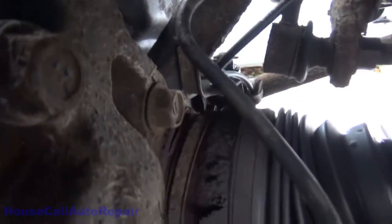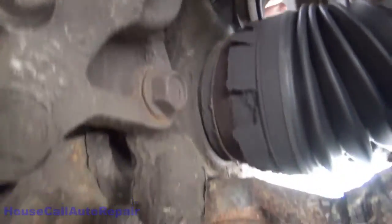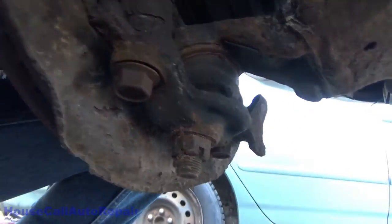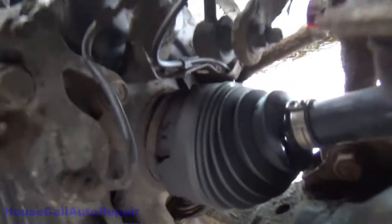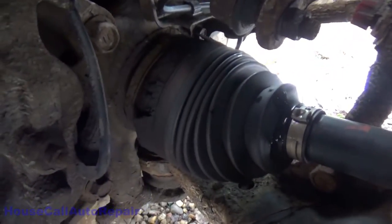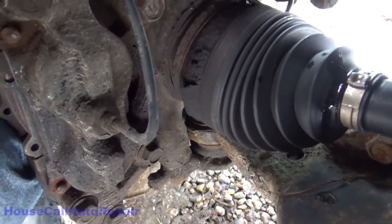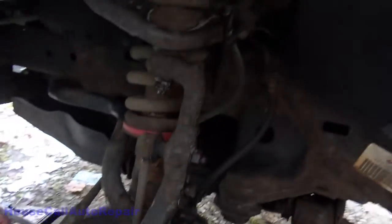The seal is destroyed — it's a good thing we got a new one. We've got two bolts down on the bottom, just going to get those lubed. That seal is destroyed and popped out. So we're basically going to be rebuilding this knuckle.